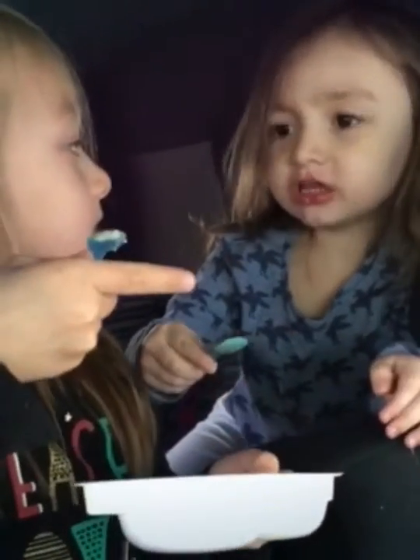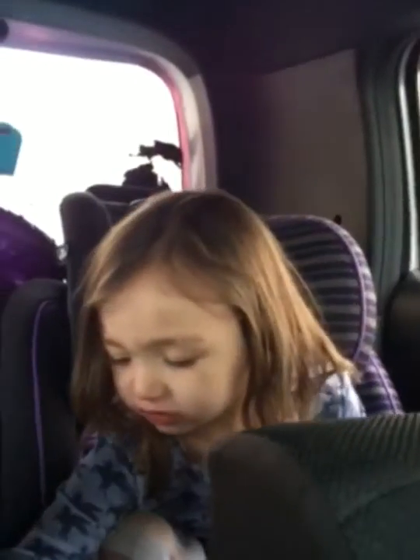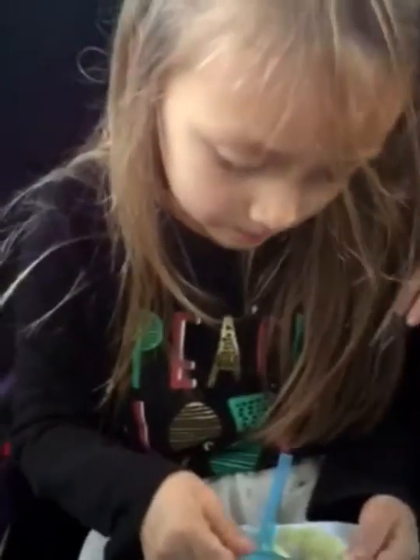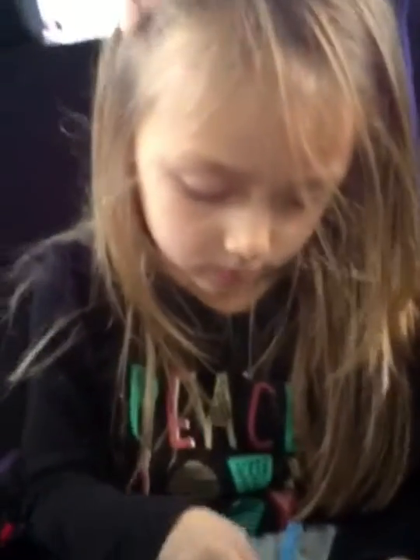How is that? Sour. Try the pink one. Sour. What do you think? Yummy, yummy!